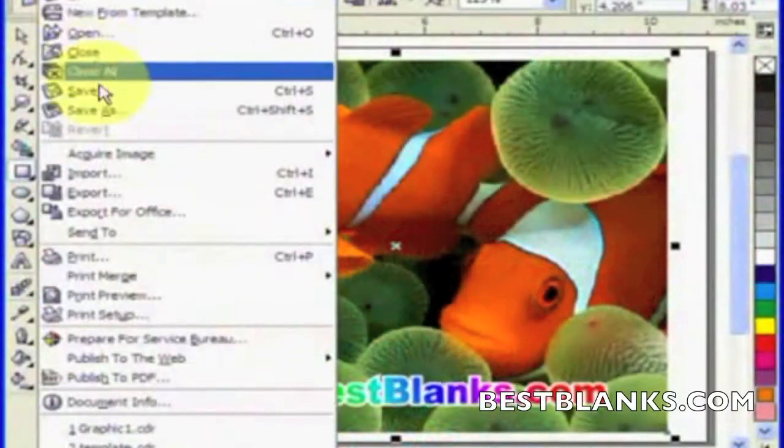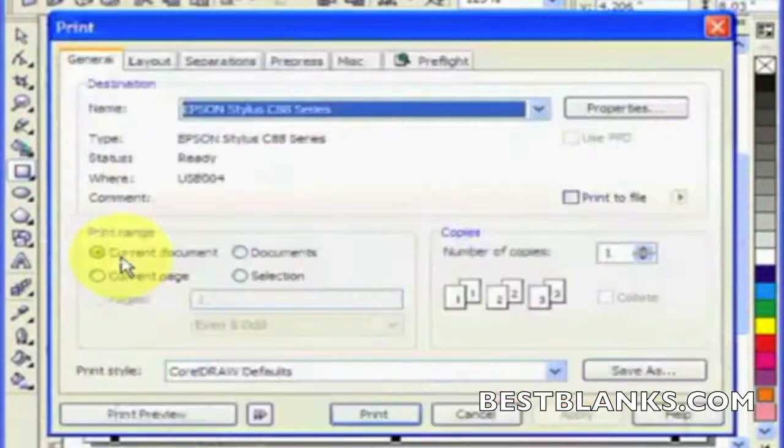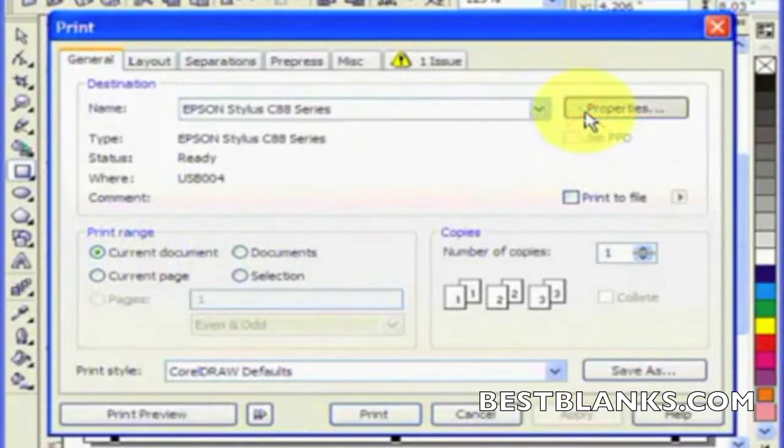Hi, today we'll be showing you how to print mouse pads with Inkjet transfer paper, in this case an Epson C88 and our Inkjet TJ8.